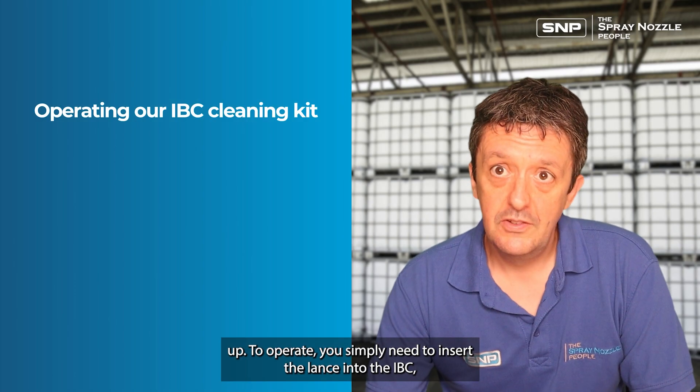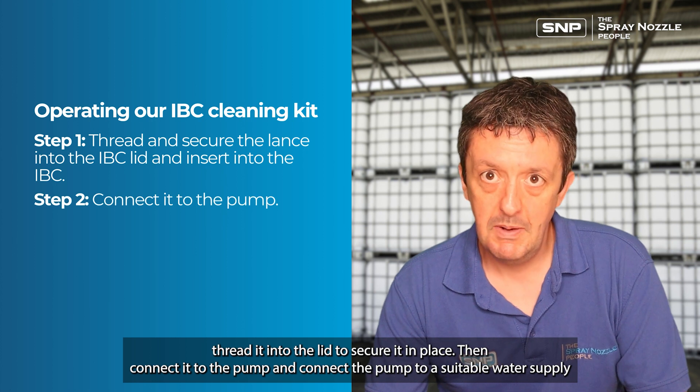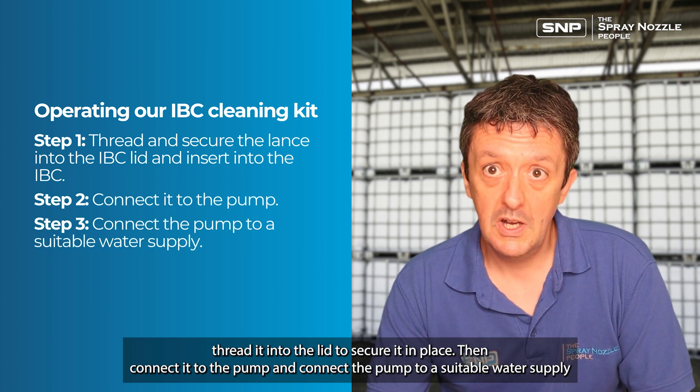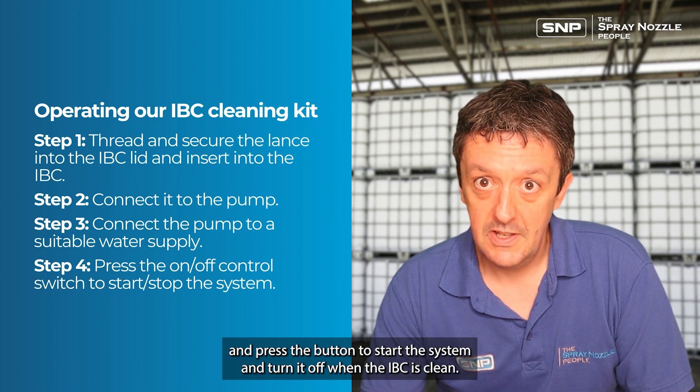To operate, you simply need to insert the lance into the IBC, thread it into the lid to secure it in place, then connect it to the pump, connect the pump to a suitable water supply, and press the button to start the system. Turn it off when the IBC is clean.